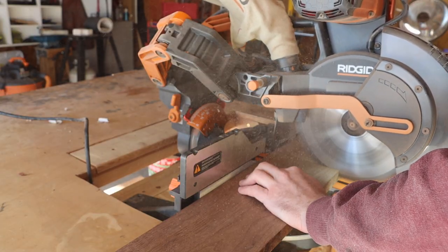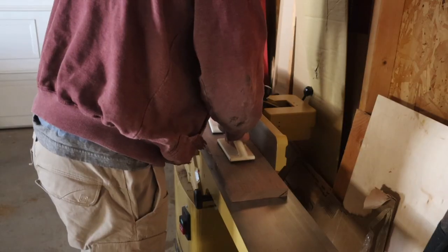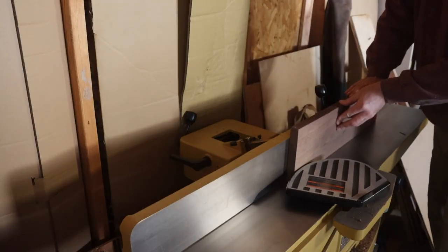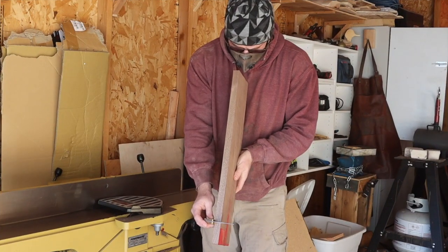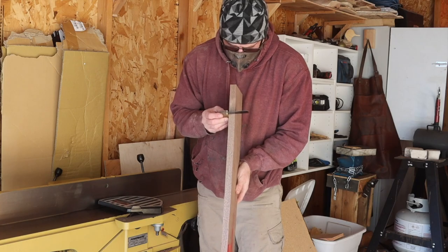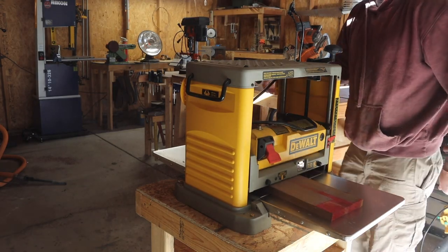Here I'm using my miter saw to cut some walnut down to a rough size. Next I moved on to the jointer — I jointed the face side, which took a couple passes, before doing the side, which took three or four passes. I love the Powermatic jointer; it leaves an incredible finish and it's always square. I cleaned up the remaining face with a few passes on the jointer.